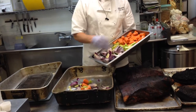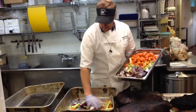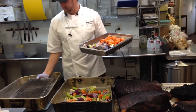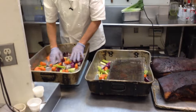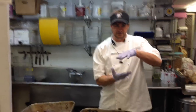Classically, mirepoix is 2 parts onions to 1 part celery and 1 part carrots. I'm just going to throw these vegetables in here to add to the body of the flavor — just a little flavor accent for the meat. You want a large chop because this helps the meat stay above the pan. Instead of steaming, it's going to roast.